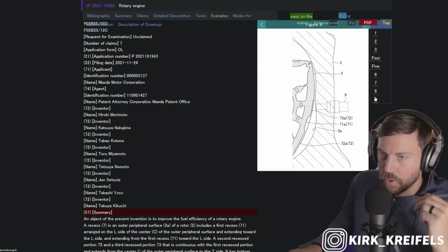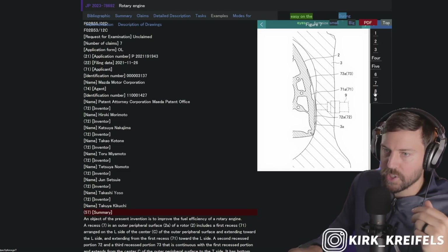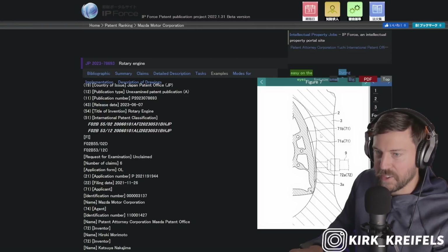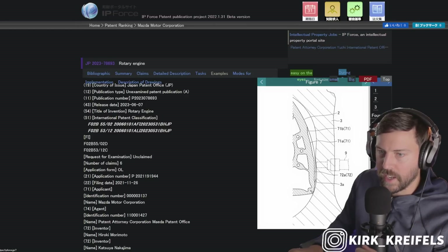And then you have this bottom pit of the ocean in the middle. This is all to control the combustion — to get a cleaner burn, a more efficient burn, a more powerful burn. To oversimplify the second patent as well, we have two different depths: one pretty deep long one, and then one shallower one on the leading edge.